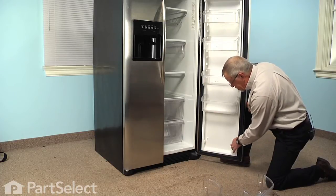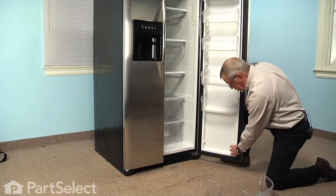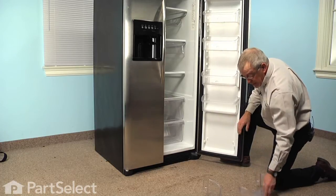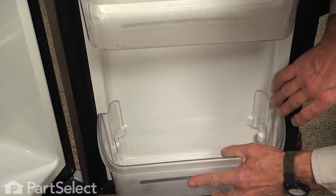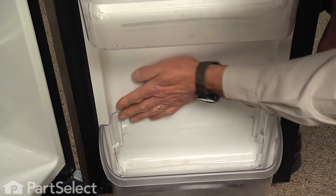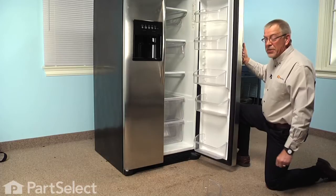There are two projections on either side of that inner door panel that hold the bin in place — a curved one across the face of it, and a smaller one on the back wall of that inner door panel. We need to make sure that when we put the new bin in place, it fits in between those two projections, and that will keep it locked into position. And our repair is complete.